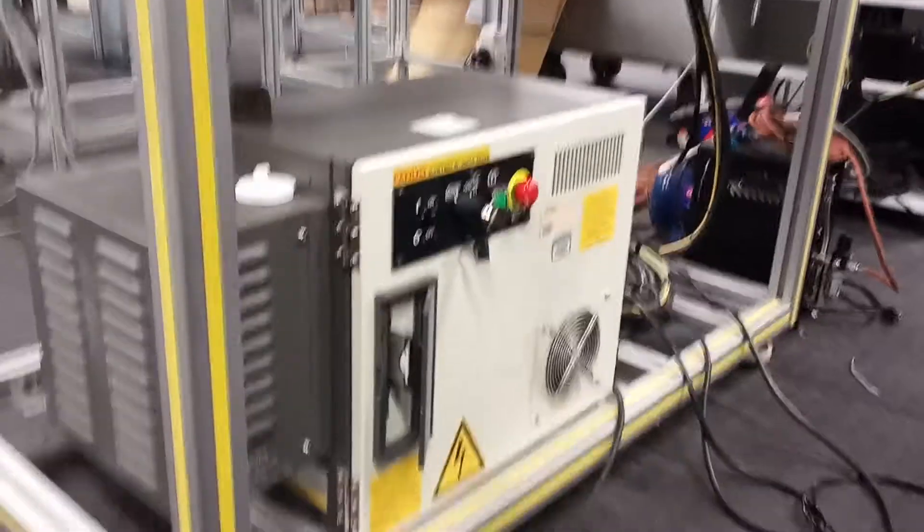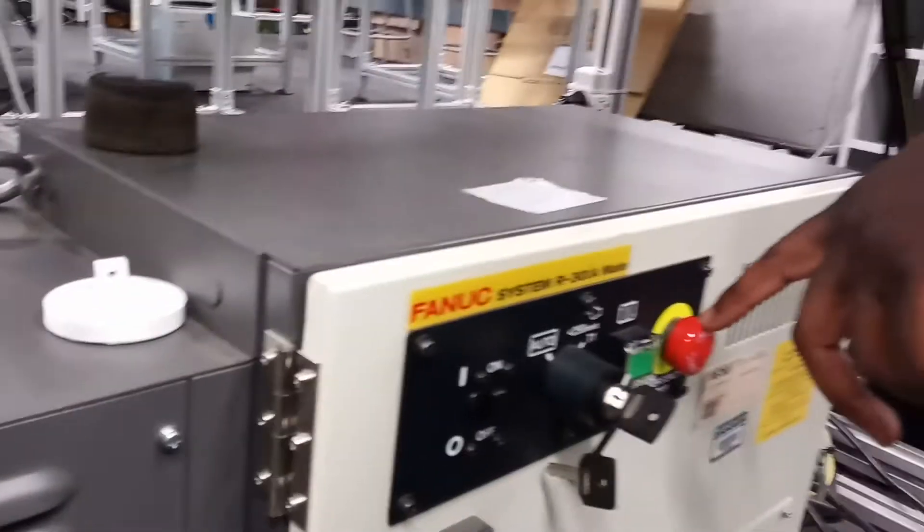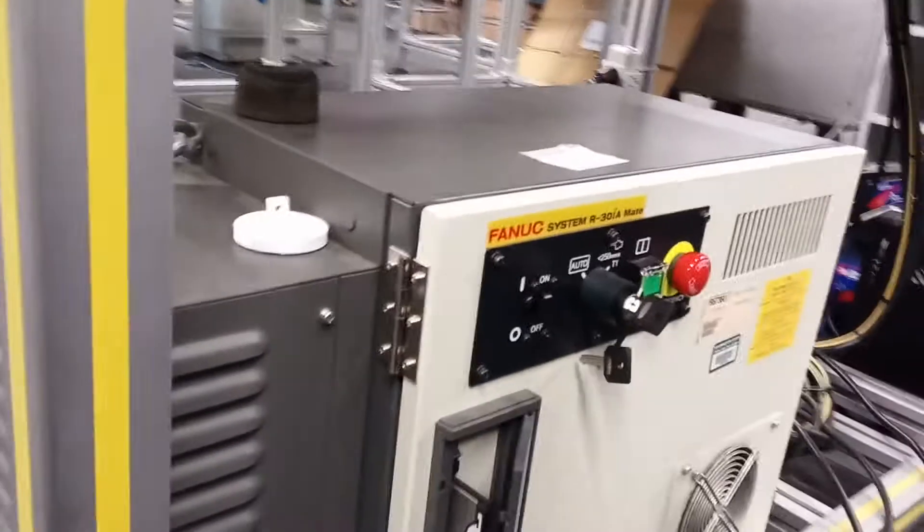This is Marvin Boulay here and today I'm working on the Fanuc robotic system. It's an R-30iA and the control unit at the bottom. You have the key feature, the on-off switch and the reception reset which you have to deal with. And then I have here the teach pendant and the on-off switch with an e-stop on it.